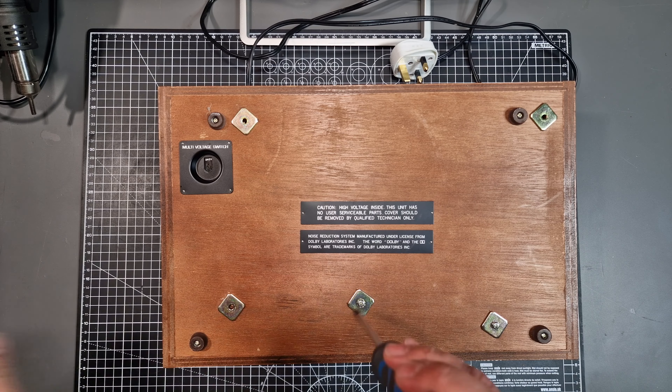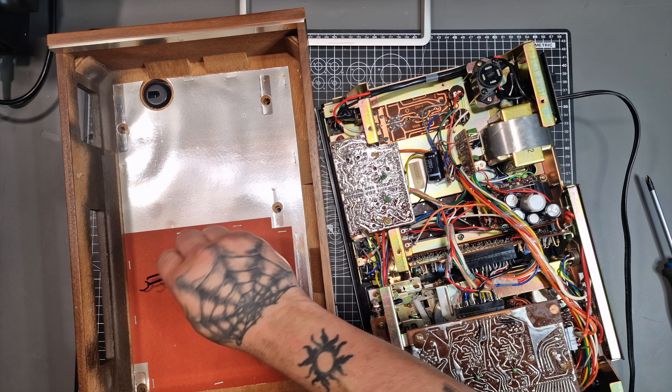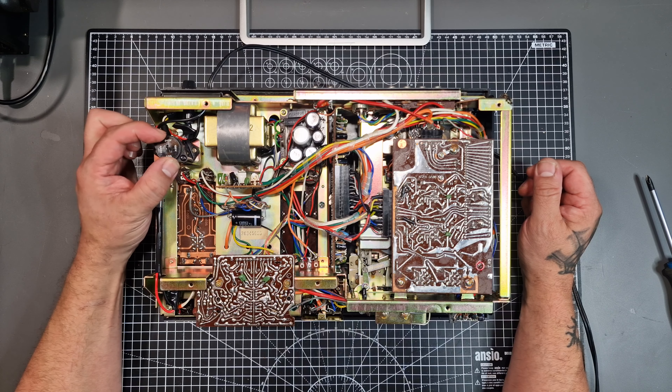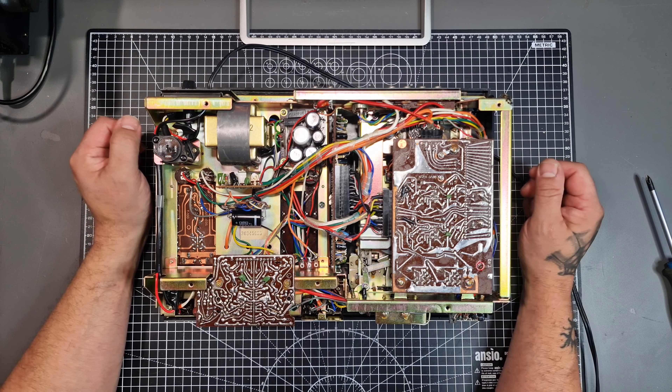Now let's take a look inside. First, to take out the five screws on the base. This whole wooden case comes off very easily to expose underneath — and I've already found a piece of belt that's turned to mush. Here we can see the voltage selector; it's a little damaged in there. I'm guessing it's been used in a different voltage system before. It came without a plug but was already set to 240 volt.